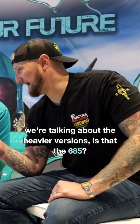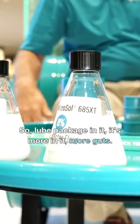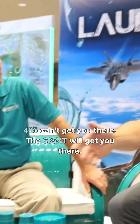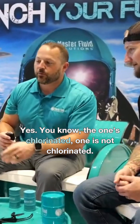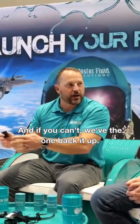When we're talking about the heavier versions — is that the 685? What's the difference with something like that? The loop package in it has more in it, more guts. You can push it harder. If you want to do some broaching or deep hole drilling, stuff like that, the 465 can't get you there. The 685 XT will get you there, and the 692 XT will get you there. It's a higher concentration — it's got more of the stuff that really makes it kick. One is chlorinated and one is not, so depending on whether you can have chlorinated product in your facility, if you can't, we've got the other one to back it up.